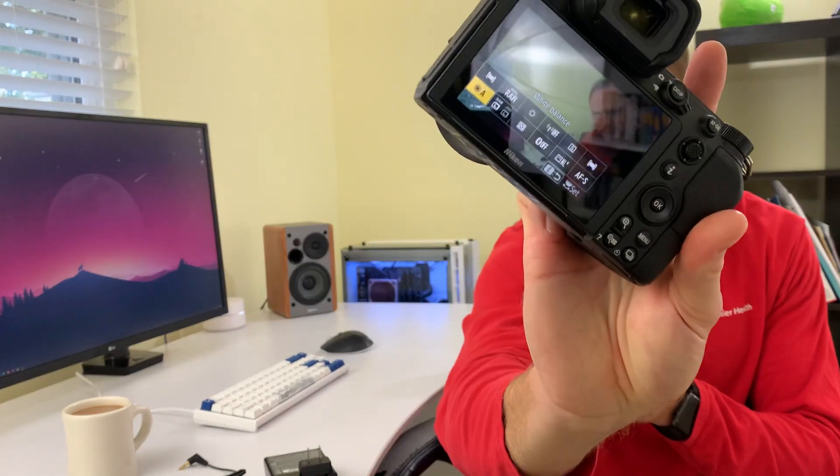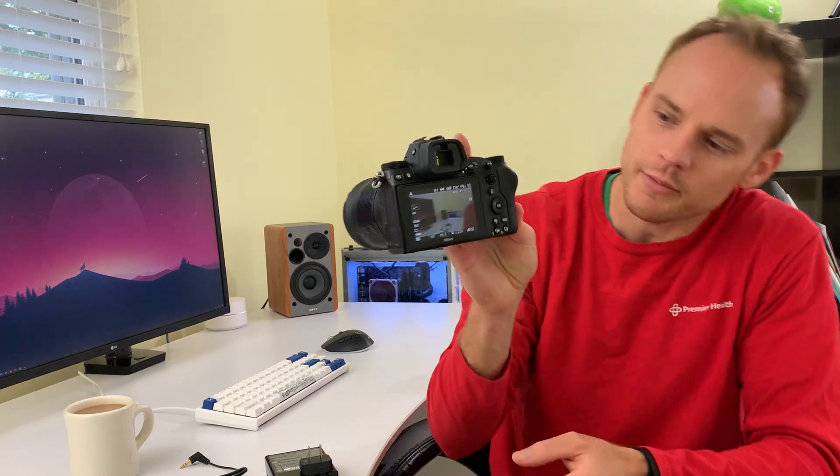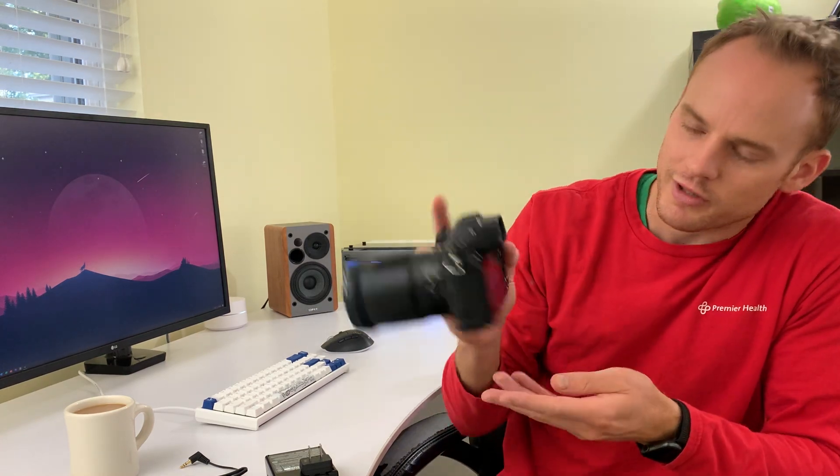Another thing I like is it does have a joystick on the back and this little 'i' button, which brings up an info screen where you can set eight little customizable tiles for quick access — which is really nice. You can customize these separately for photo and video, so jumping between photo and video and doing hybrid stuff is very easy to do.